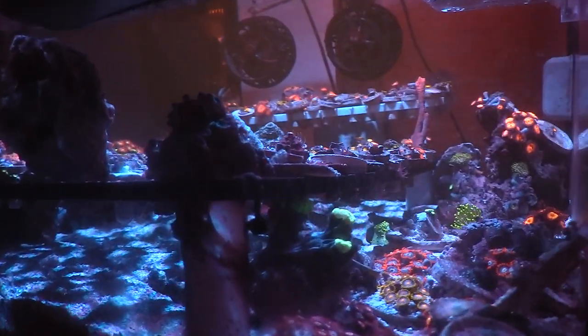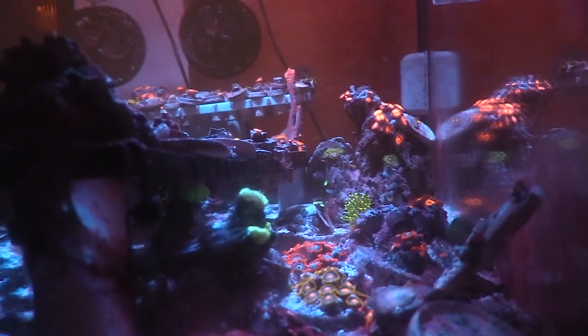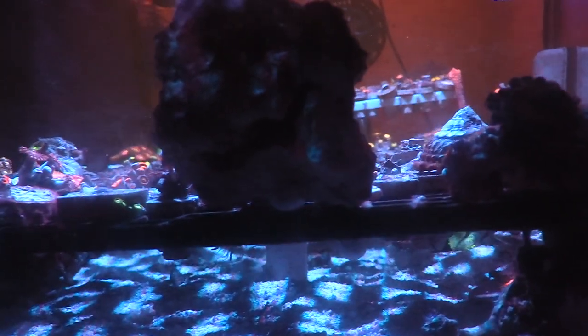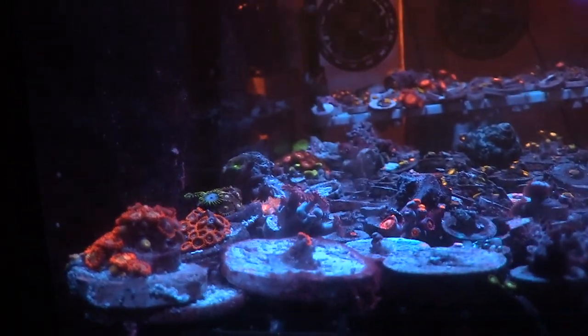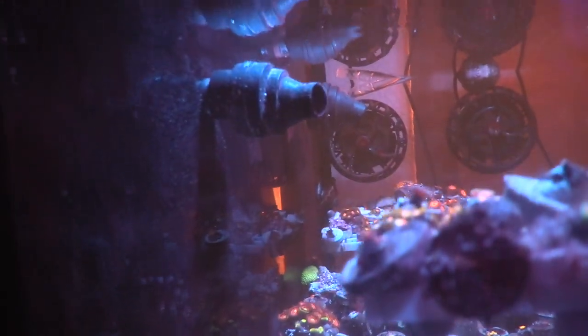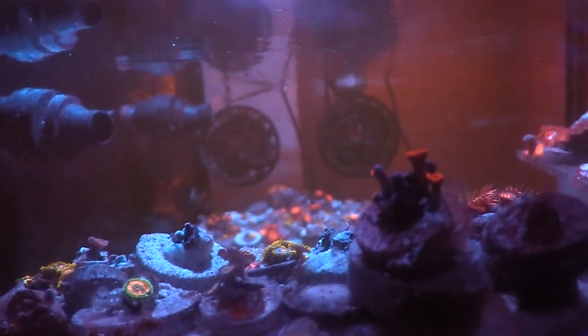The first thing you'll notice is I pretty much turned this into a frag tank. I took out the rock I had in here — I had some pecani rock. I ended up taking it out because I wanted to make more room for frags. This frag rack on the bottom was actually from the frag tank I had underneath this tank, so I had a total of two tanks on this one stand. I wasn't really happy with how it was going, so I decided I'm just going to combine everything and put it in this one tank.